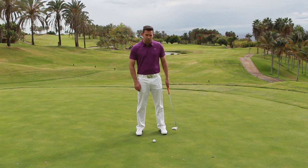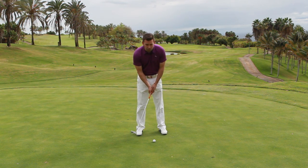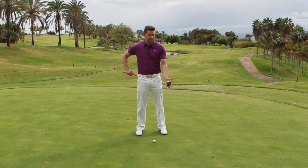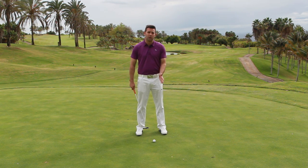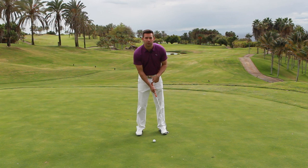Now what this does is it's really good, certainly in practice, for those who feel that they get a little bit wristy with their putting stroke — a very, very common problem. It leads to inconsistencies in where the club actually points at contact, and it also makes judging distance very difficult, as we get power coming from the shoulders but also from the wrists.